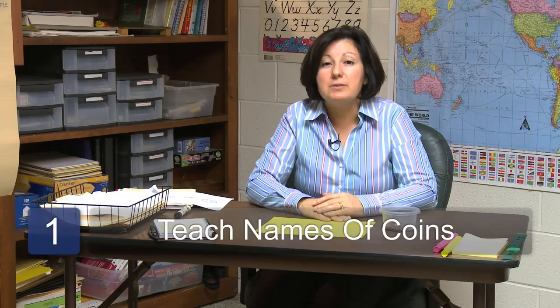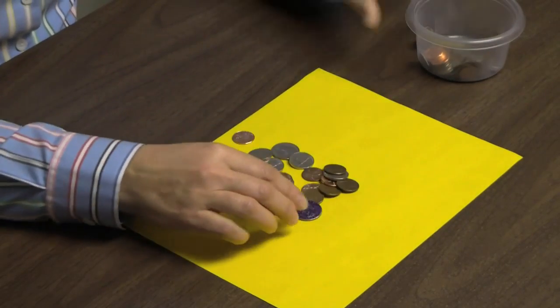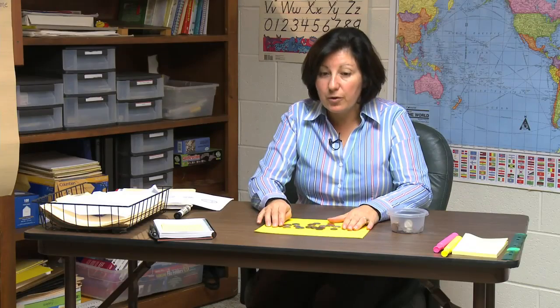The first step in this process is to teach the names of coins. I like to give the students the real coins, actual coins, so that they have an opportunity to see them, to touch them, to move them around and sort them. Teach the names of each first.